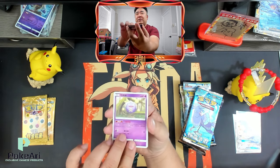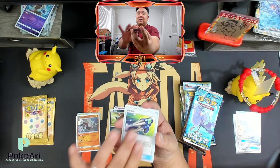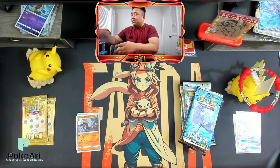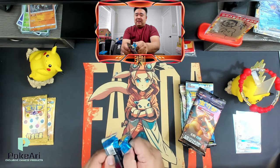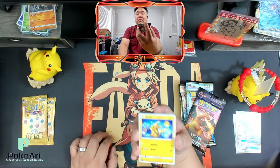I don't know what to expect. I think this is Competitive Strike — I think that's what they call it for the Chinese set. So far I'm pretty happy. Sneasel — my favorite Pokémon. And we got a Pikachu.